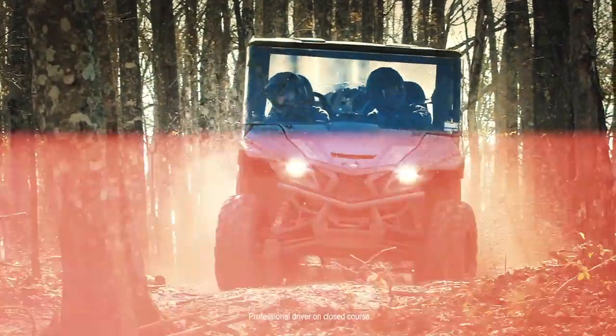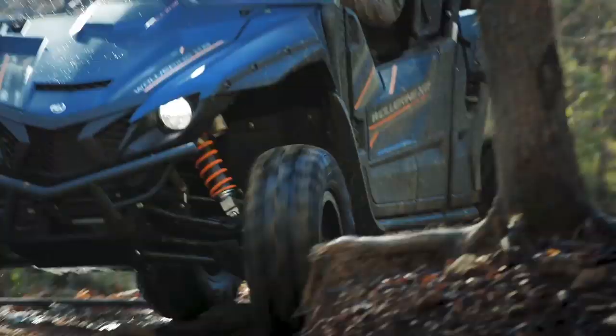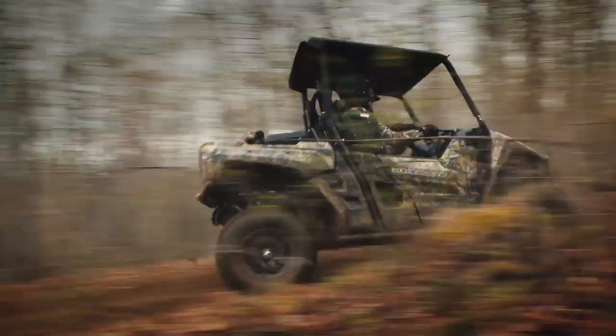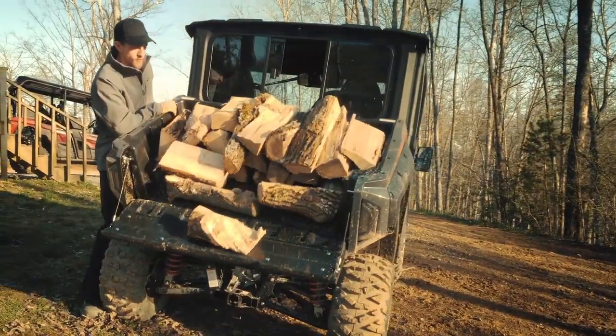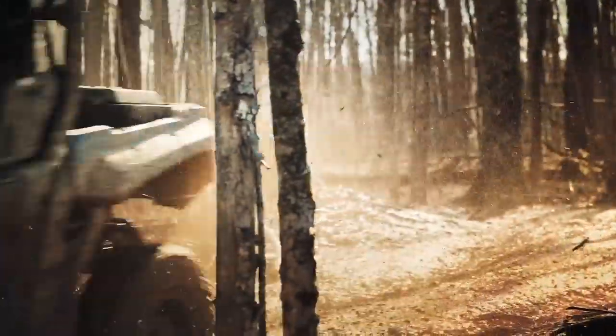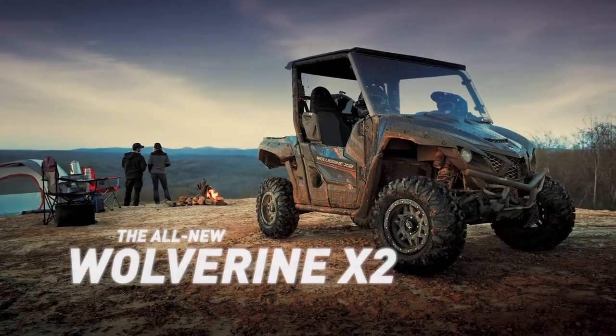The all-new Yamaha Wolverine X2 — purpose built for exploring tight technical terrain and boasting next-level versatility. No other side-by-side delivers this level of proven off-road performance. The all-new Wolverine X2 from Yamaha.